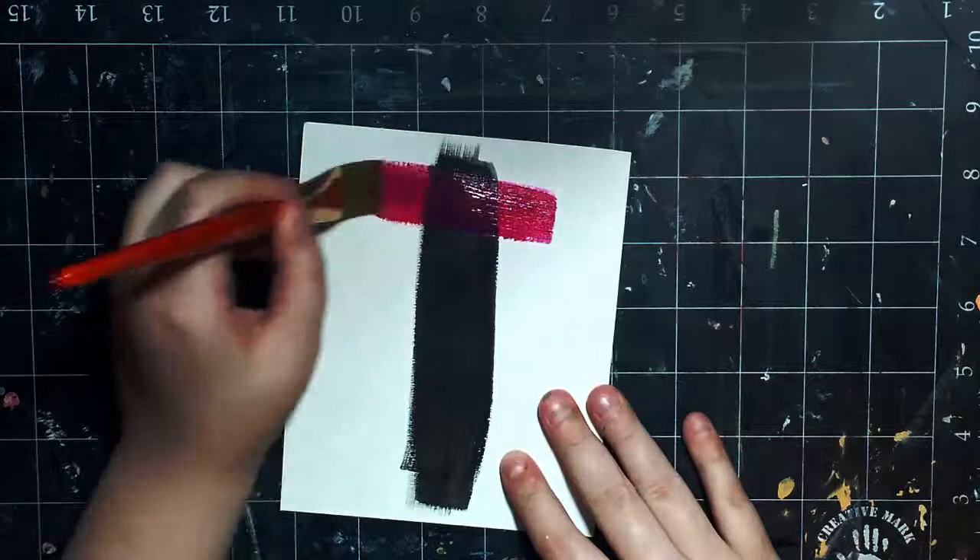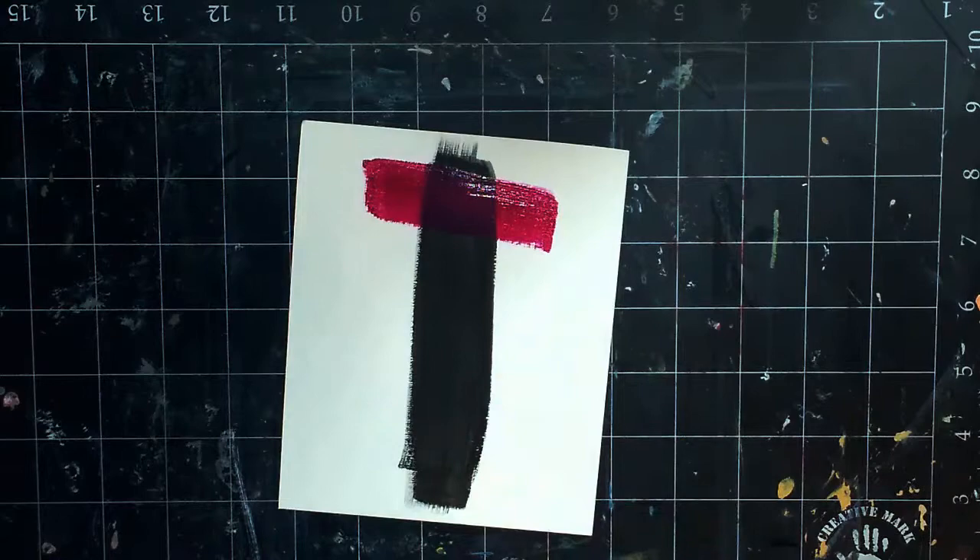These colors are so rich and pretty. Do you see how beautiful it is? I love it.